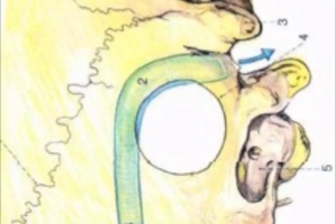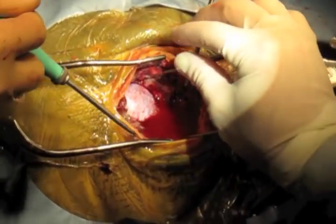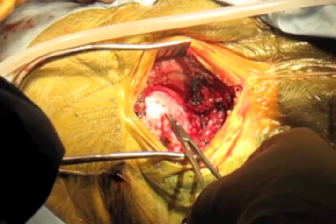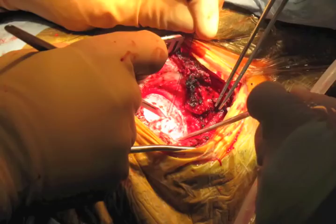Once an appropriately sized craniectomy has been achieved, meticulous hemostasis is obtained and the wound is copiously irrigated to remove bone dust and debris. The dura is opened in a linear fashion down towards the foramen magnum with a 4-0 silk suture, 11 blade, and either long straight scissors or dental tool.